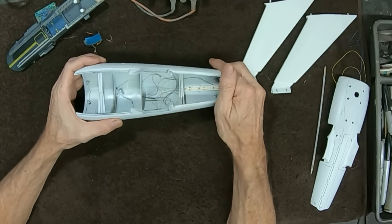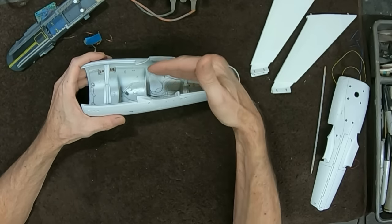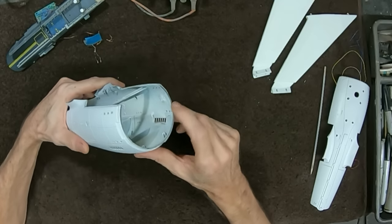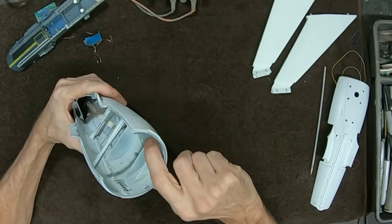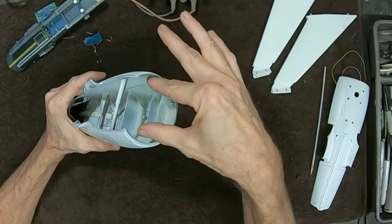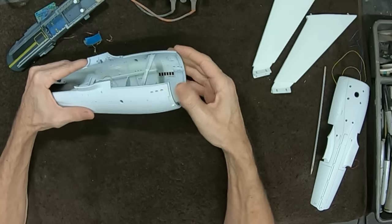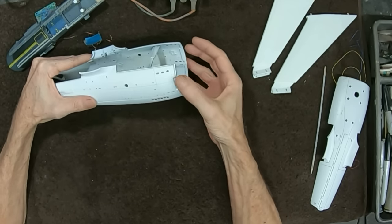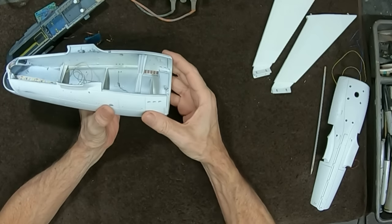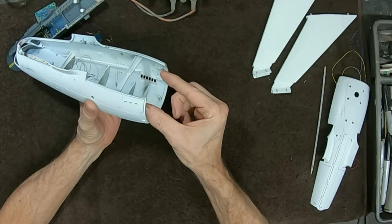A big issue with this kit is getting the shuttle bay installed once the hull is assembled. Instead of trying to slide it in from one side, an easy solution is to remove the cross brace near the front of the secondary hull interior. Don't throw that piece away though — after everything is done, just reach in and glue it back in place. That reinforcement brace keeps the front area from flexing, which is important so that when the deflector dish housing goes on at the front, it doesn't distort or pop off.